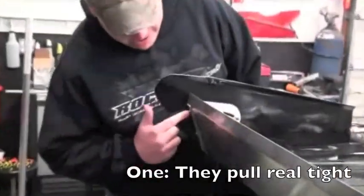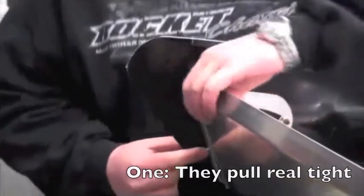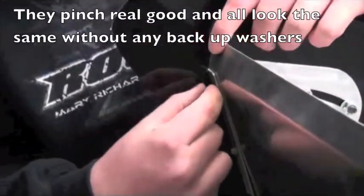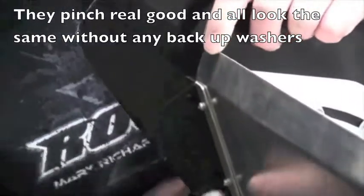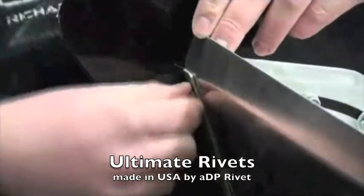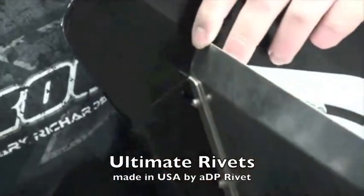One of the reasons why I like these is you can see how tight they pull against the back. I used them on my spoiler here, didn't even use no backup washers, so you can see how they pancake — they just pinch real tight. They all pinch the same so they look real good.